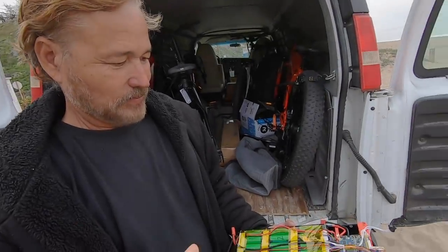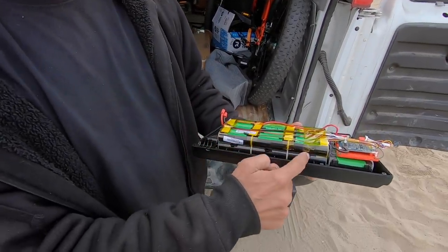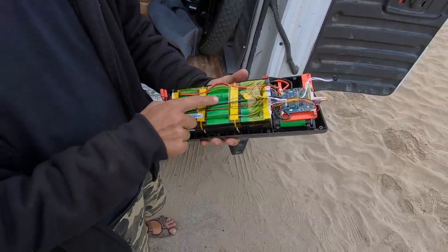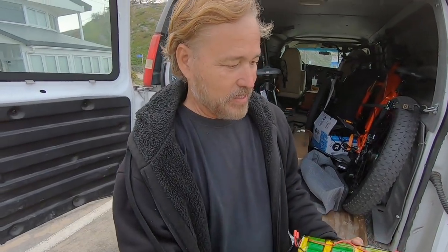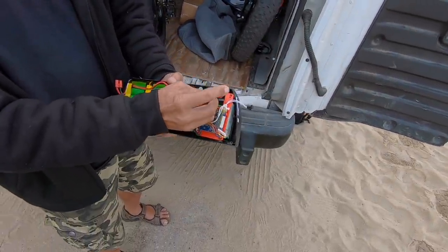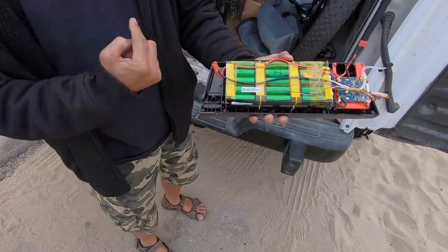We've got one of the batteries here that is disassembled — I'm here with Bruce from Sondors who brought it. This is from the Fold X or the XS — they use the same battery. In terms of construction, there are three rows of 15 plus an additional row of 7, making it 52 cells total. They use true LG 3500 milliamp hour cells to get the 14 amp hour rating — about the biggest you're going to be able to stuff in one of these packs. This back here is the BMS, which connects to the charge port, switch, and battery output connections.